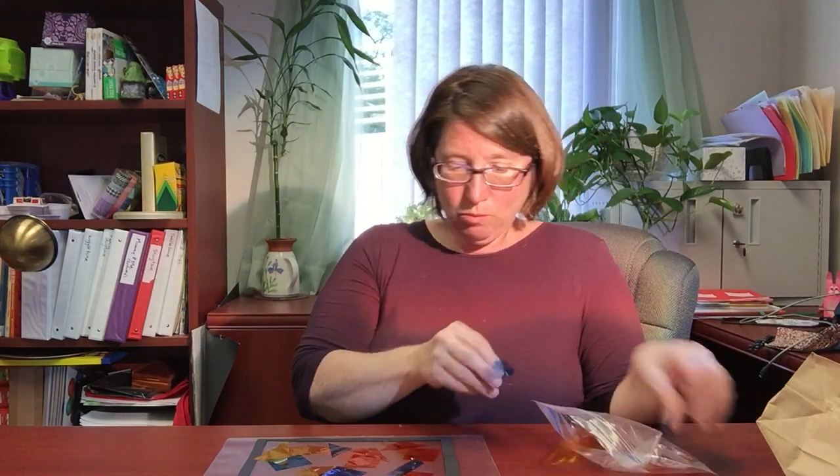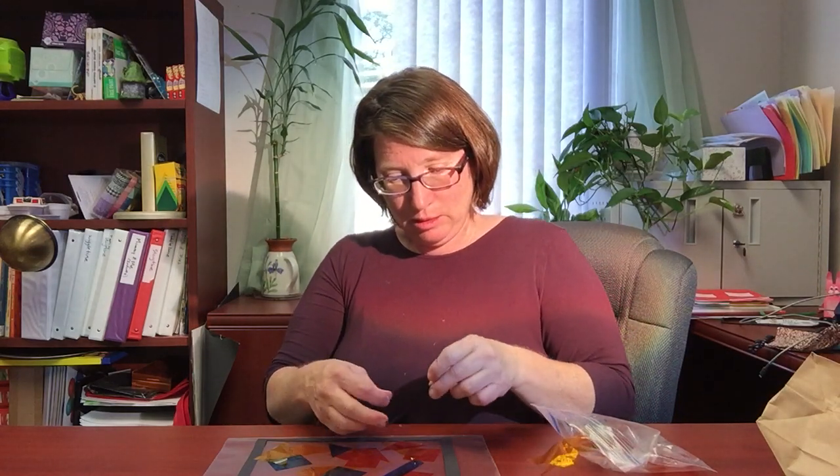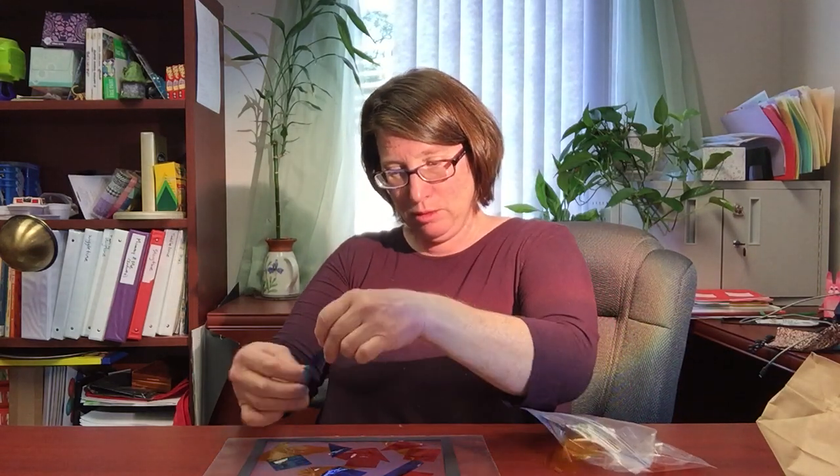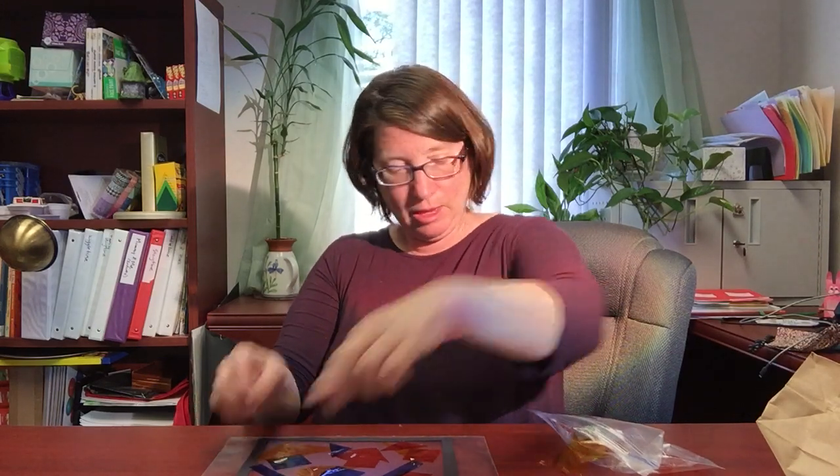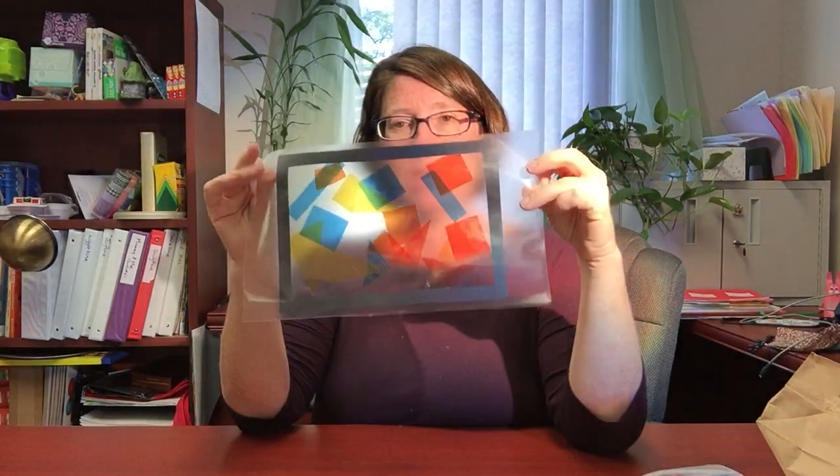I'm going to use one more blue piece and put it right up here. I didn't even use all of mine, but I am pleased with the way mine looks. That's what it's going to look like — you can see there's lots of clear space and lots of places where you could put more on. If you like the way it looks, just cover the whole thing with colors, that's fine too.